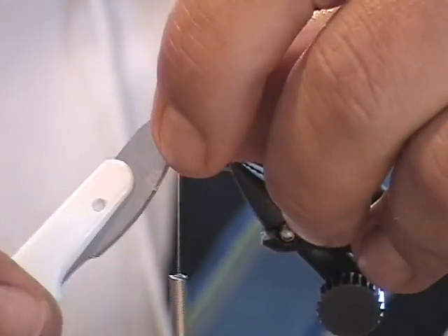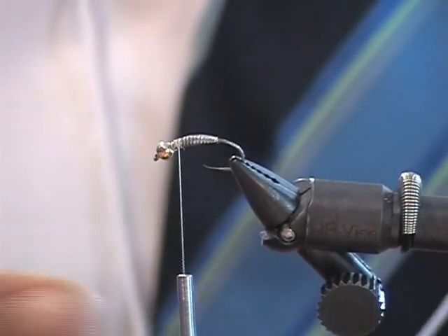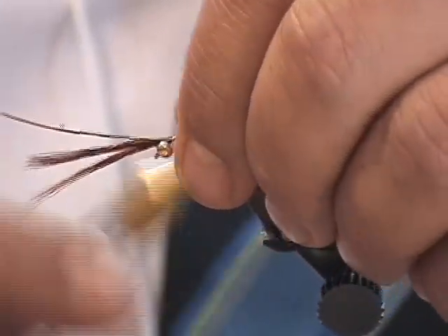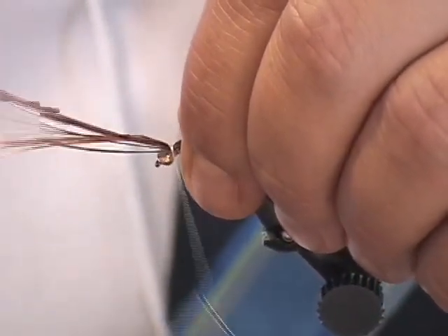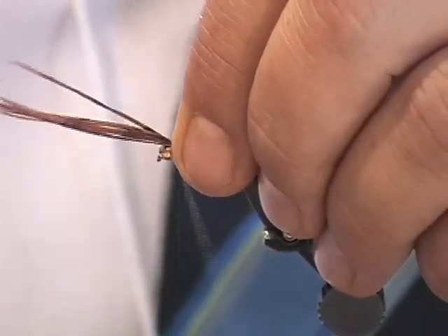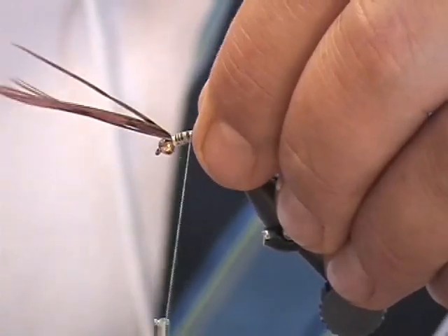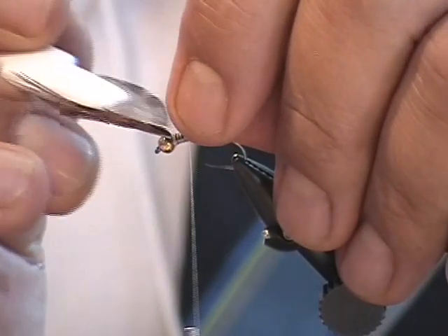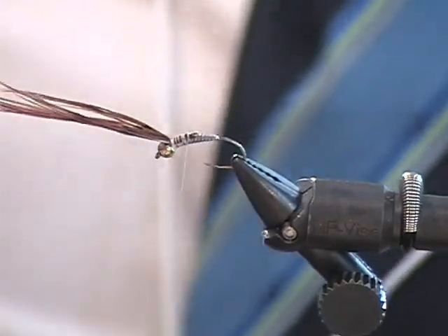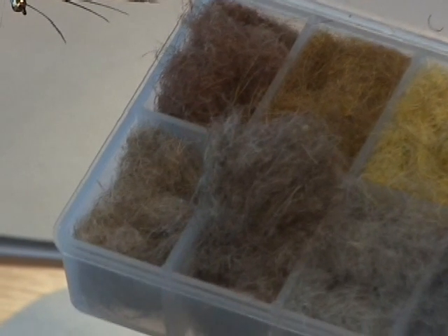Most of the Europeans are using a size 8-aught or 10-aught thread. He's using a lance and pheasant — a dyed rust-brown pheasant. You can notice right here that the butt end of the feathers are to the back and he's wrapping back towards the middle of the fly. The dubbing is CDC — mixed with rabbit.